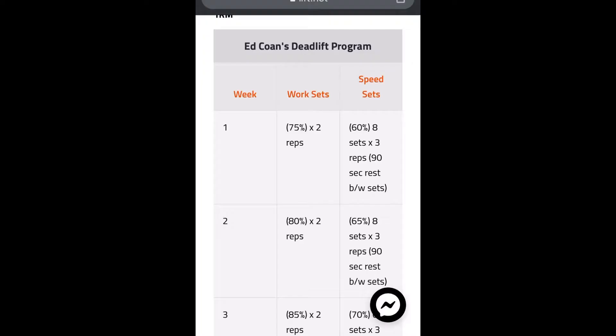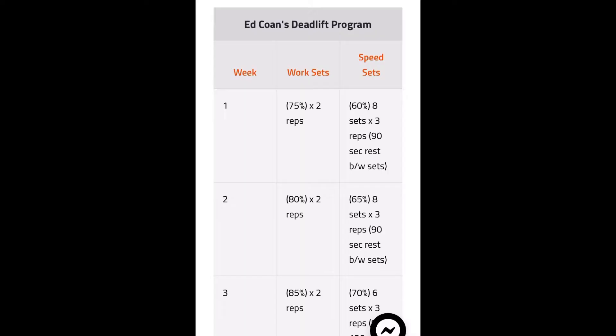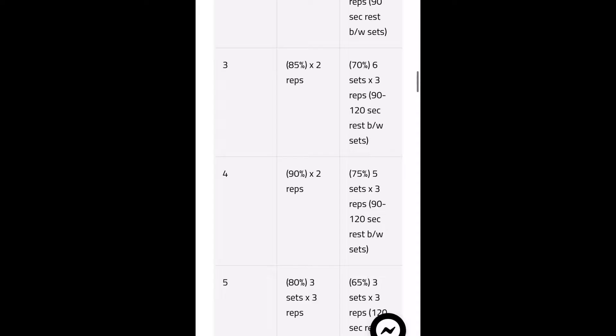Let's take a deep dive into the rep schemes and progressions this program has. To me, this program is very linear and very classic in that sense. You start out at 75% and then do a set of two. You're focusing on both the pure strength of lifting heavy weights and also the explosiveness that can be practiced while lifting submaximal loads. You'll see both the strength and speed work increase by 5% every week from weeks one to four, and from weeks five to ten there are other training variables thrown in that make this program really excel.